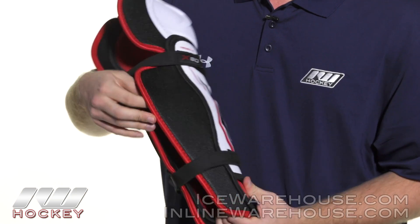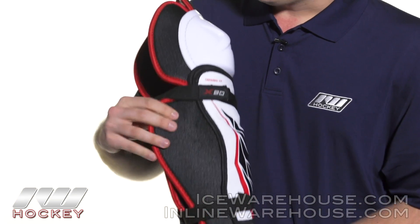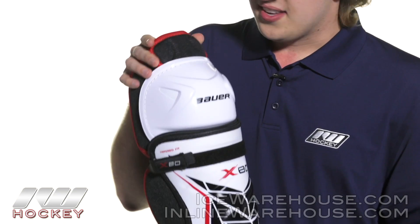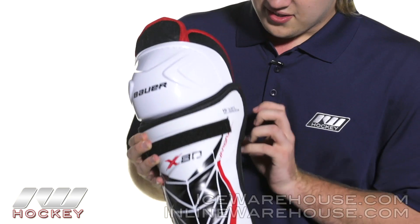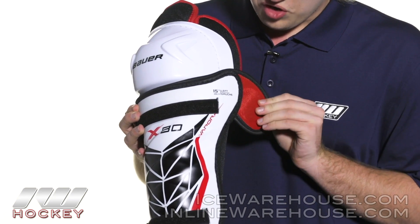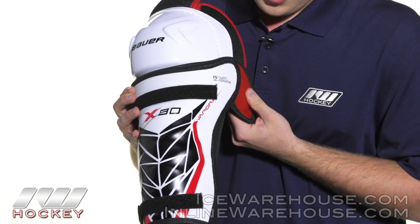Going into the protection, we're seeing some nice, more beefed up medium density foams here, as well as here, and we have a segmented thigh guard here as well. We're also seeing a nice little upgrade to the joint — it's just a little dome cap to help protect your knee joint right there.